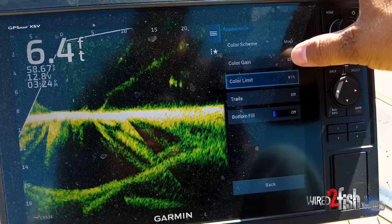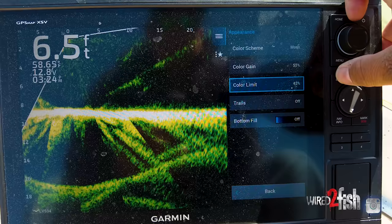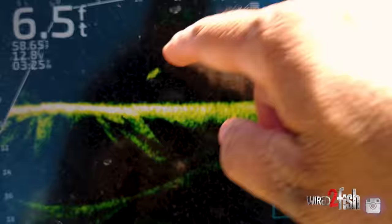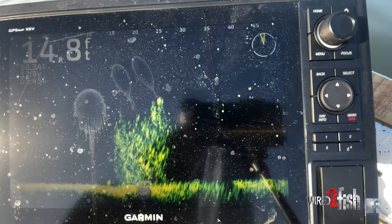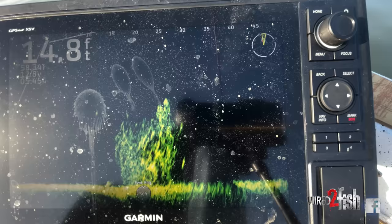I've got color gain at 55, color limit up to 60 — I might even back that down to 50 or 40, because again, I don't care about fuzz in the water. My gain is bumped up to 66. Can I turn my gain way down? I sure can — look how clean my screen gets when I do that. But you also see how the fish starts to fade away. I want to be able to see the fish. I'll take a little bit of fuzz on my screen to make sure I don't miss my jig going right by that fish. So I'll bump my gain up a little bit.